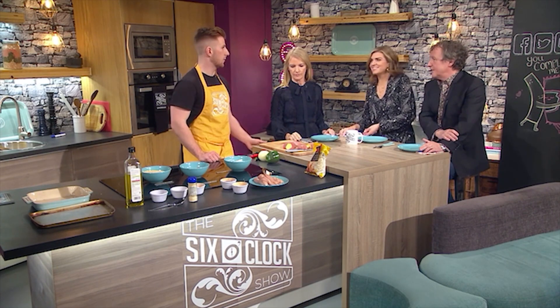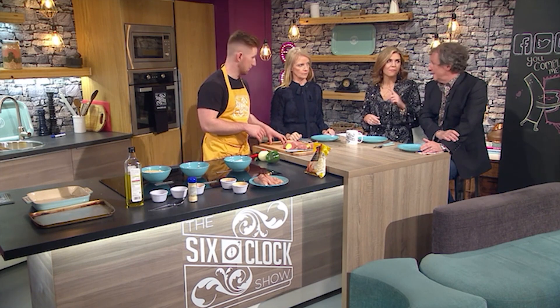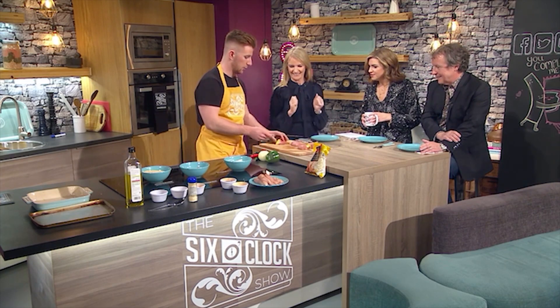Look at this! That won't wreck it now will it? Not at all, it'll make it better, would you believe? So the chips are the first thing. If you don't mind, I might give you this - I've one done already.